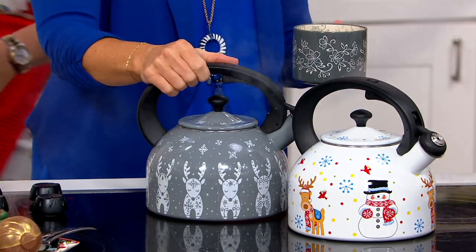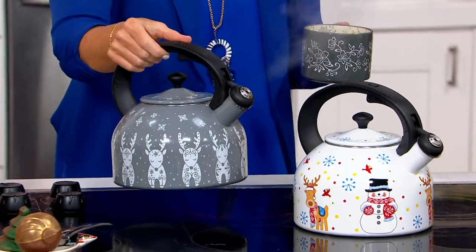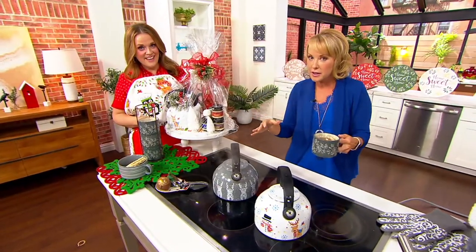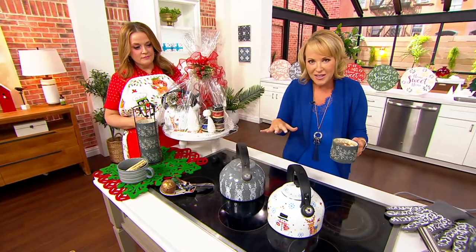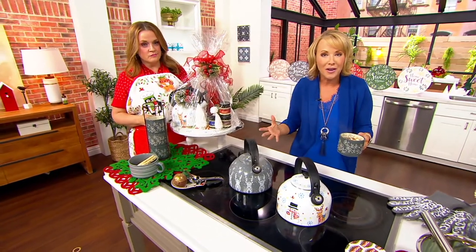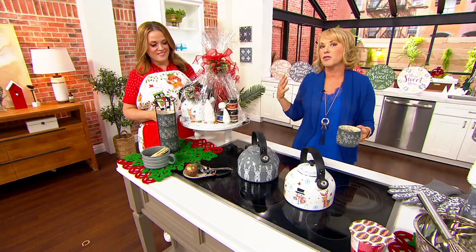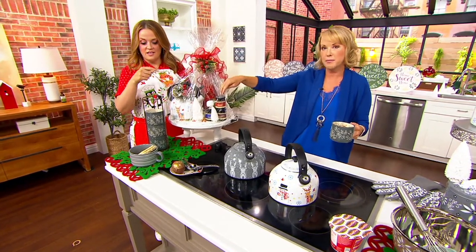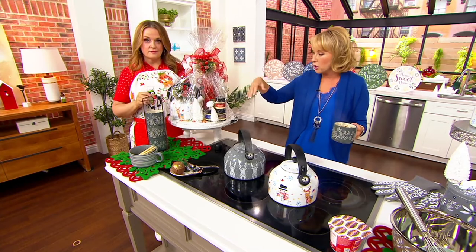Not all tea kettles are made the same — a lot of times they don't have the whistle because that is an added expense. You should think about this as a limited edition because we're not going to do these again. If you've always wanted a holiday tea kettle to go with your holiday dinnerware, look how beautiful we put our stacked mugs with some of the food you're seeing throughout the show today.